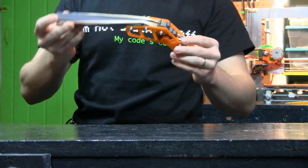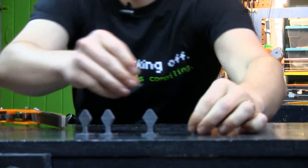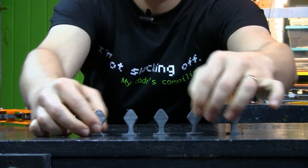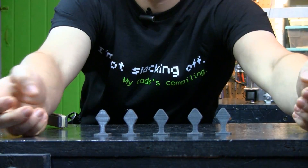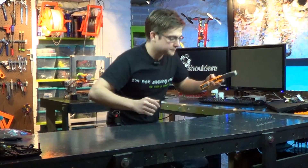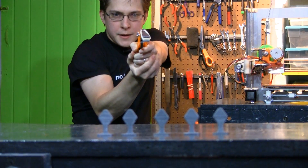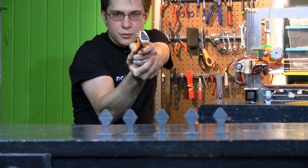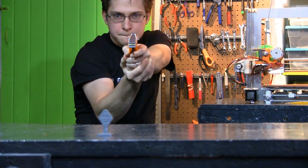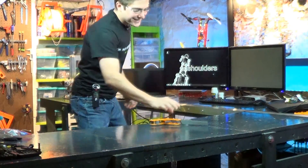Along with the gun that I designed, I also designed a few targets. I've got five targets here and six rubber bands, so I should be able to do this. Let me back up here and make it a little challenging. Yes! Ha!